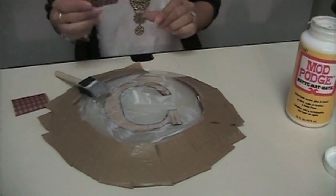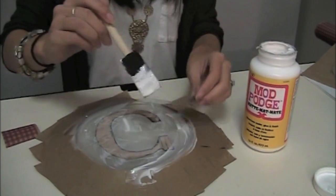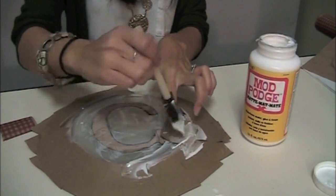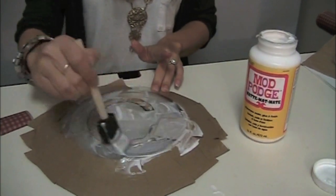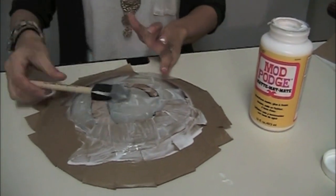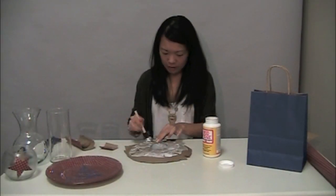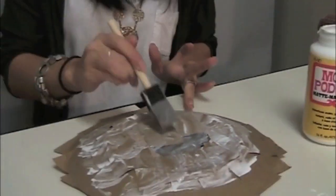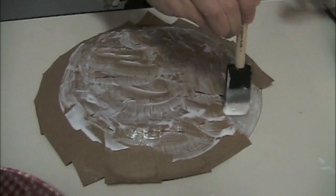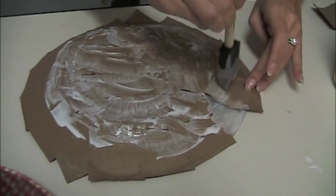Then take your wrapping paper squares and start lining those on top. Just cover the back of it to make sure it's good. As you get towards the edge, leave some of the paper hanging off of it just so you can go back and make sure all the glass is covered.